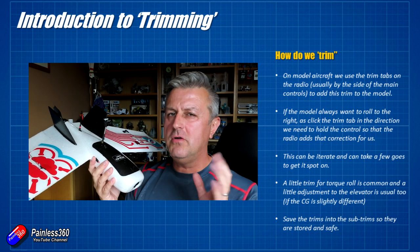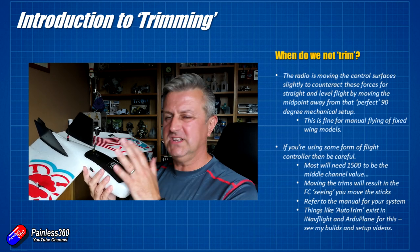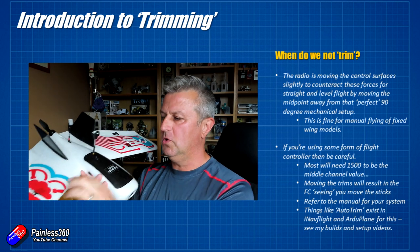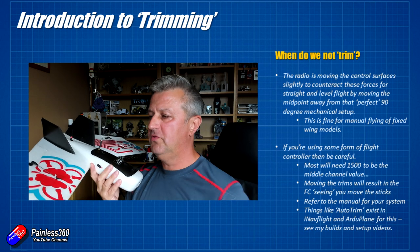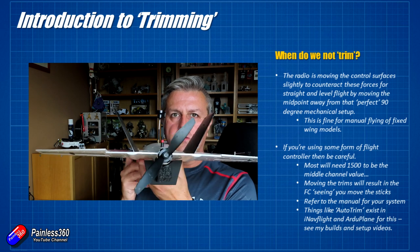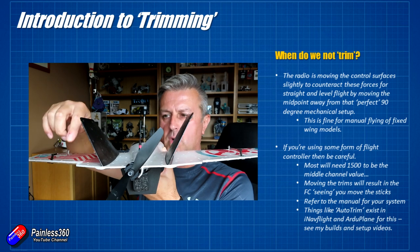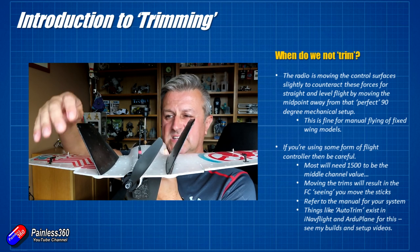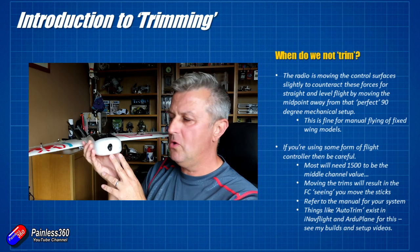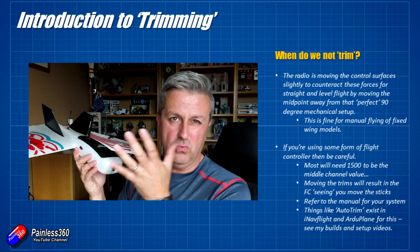However, there are times when trimming is not a great idea, because what you're actually doing is moving the servo away from its middle channel position. Ideally you want all the linkages at 90 degrees with equal throws in either direction. With this model, when trimmed it will actually look like the control surfaces are slightly up rather than in line with the back of the wing — one up a little more than the other. That's where it needs to be to counteract the torque roll and keep the nose straight and level, and that's absolutely fine — it will work great.